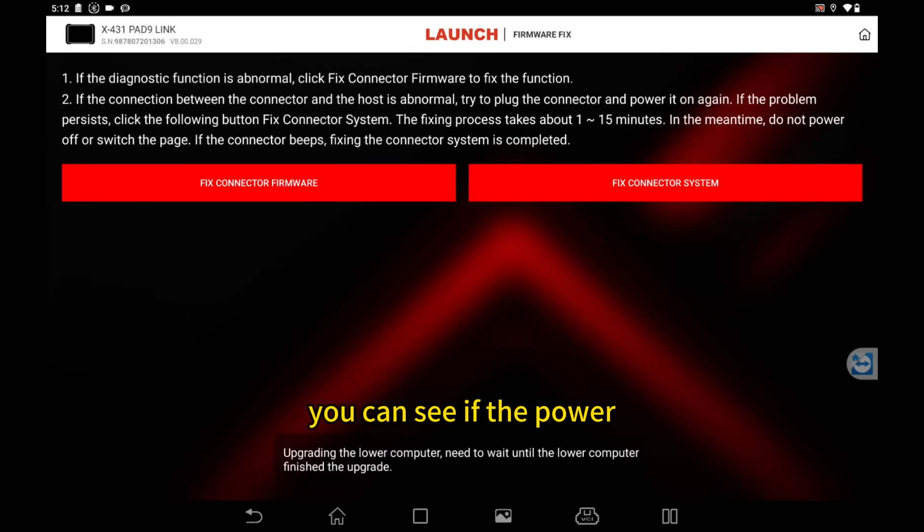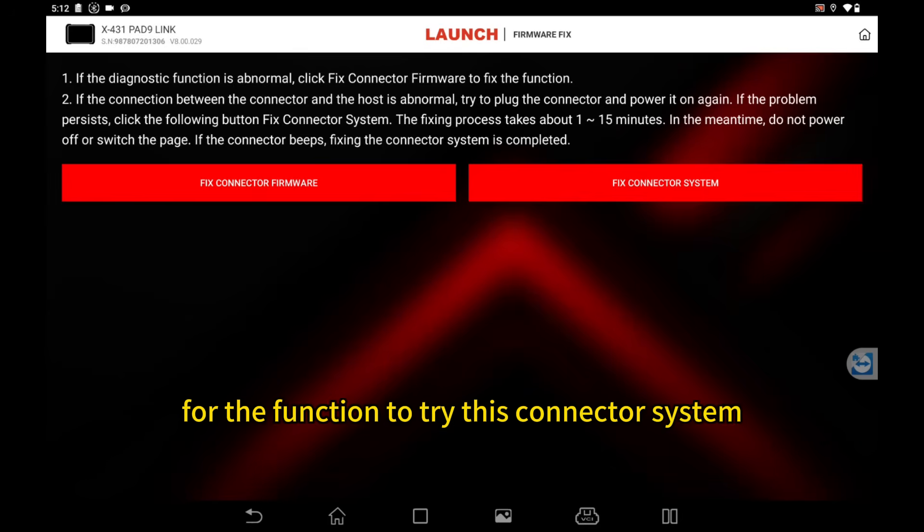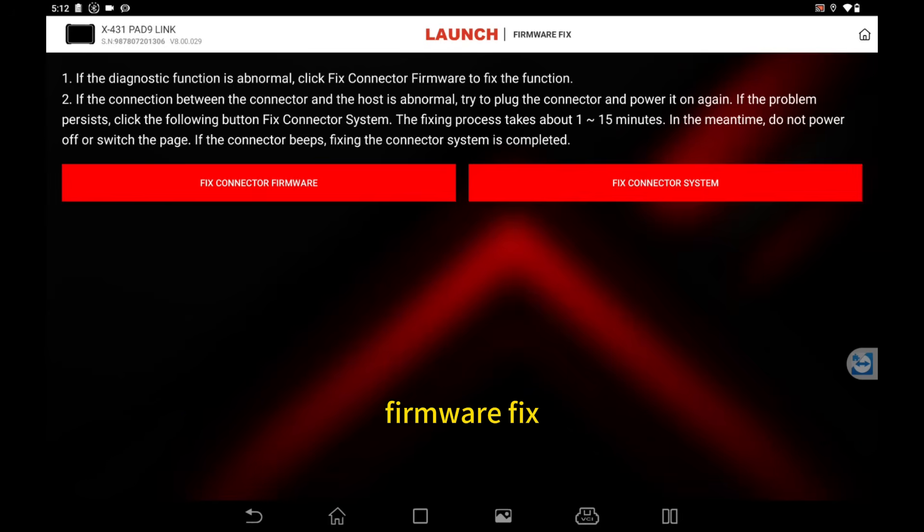You can see if the power is low, then you cannot try this function. You need to wait at least 10 minutes for the connector system firmware fix.